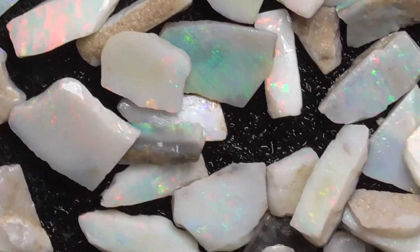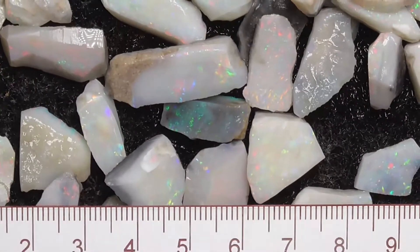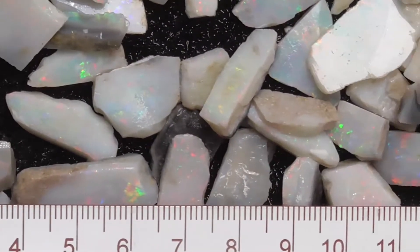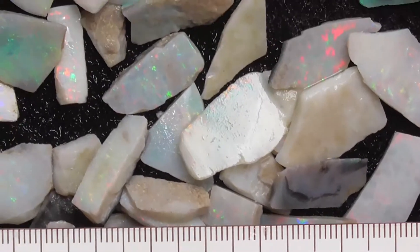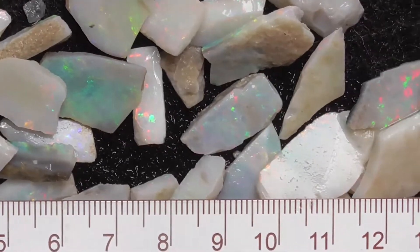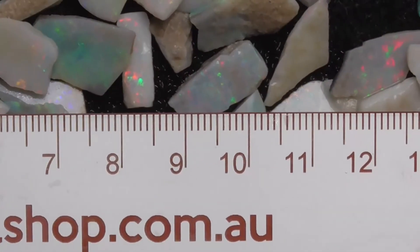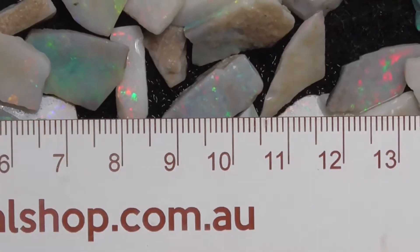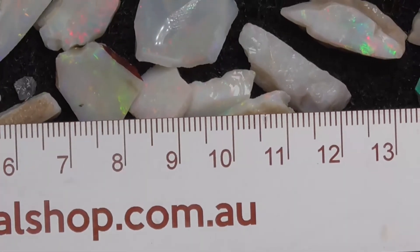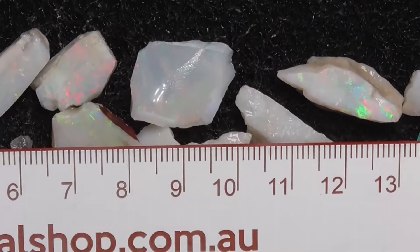Ready to cut into stones. Just to give you an idea, here's the ruler — I'll just move it up. Don't forget you can stop the video at any time. Basically just to give you an indication, the ruler's sitting on top of the stones — it's not positioned to make them look like bigger stones. They're all sitting on top or touching them at least, so it's close to true size.